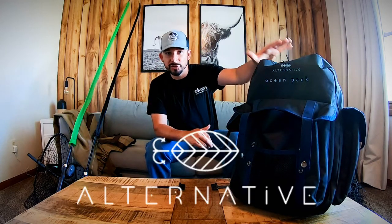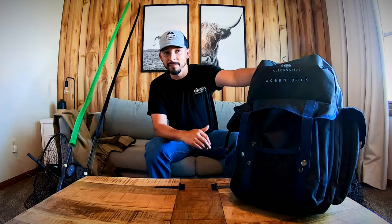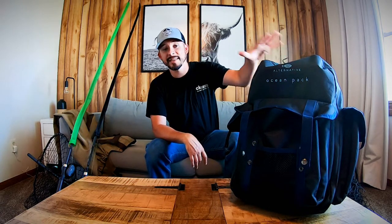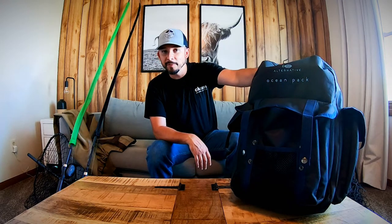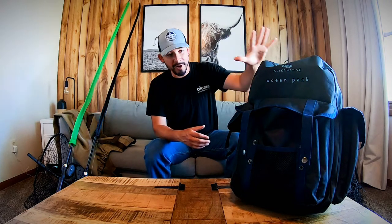Before I get into all the specifics, I want to give a quick shout out to Alternative Fishing Lures. This is their backpack — they have a few different models and versions, and this is the one I have. I love this thing. It's actually bigger than it looks. It looks like a traditional double-strap backpack, but it is much bigger than your average backpack. That's why I use this one for shore fishing muskies — generally speaking you're using bigger baits which requires bigger tackle boxes.